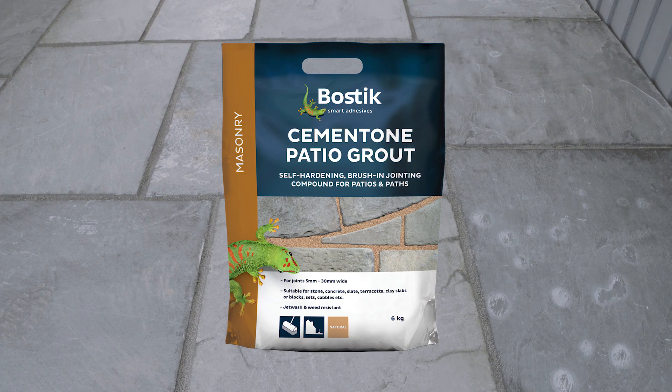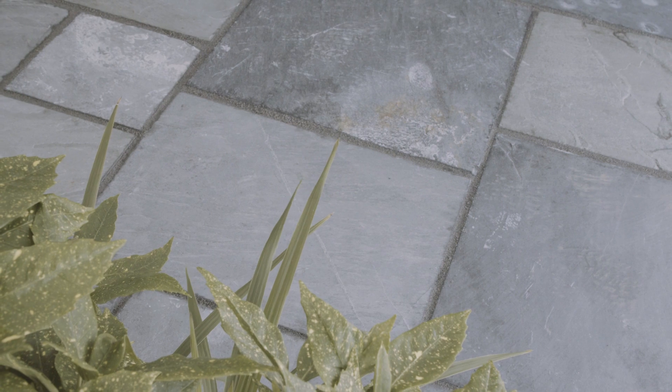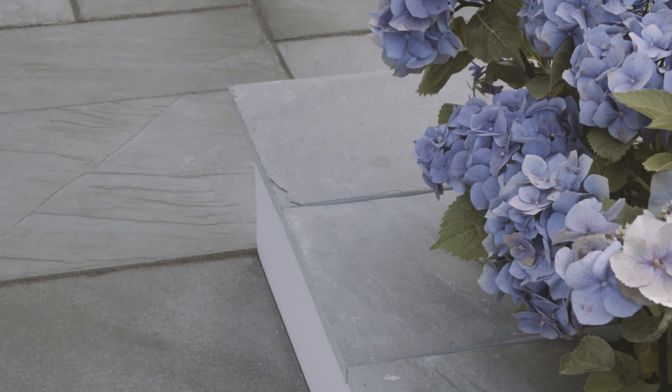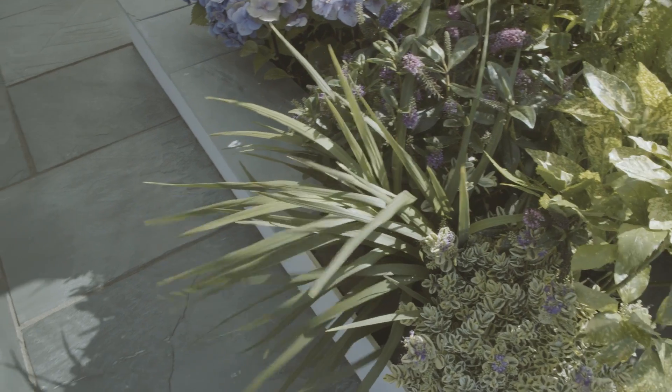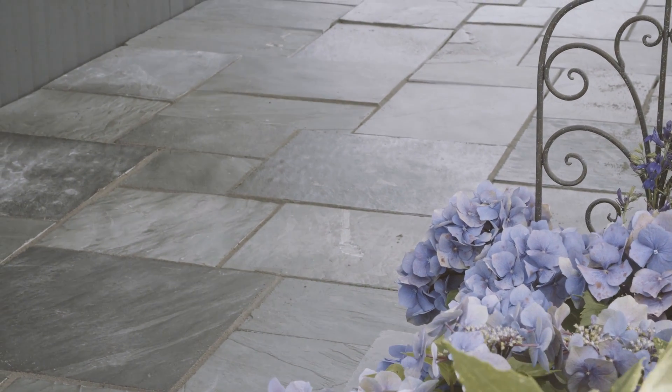Available in natural and grey, Bostik's Patio Grout is specially formulated to provide an attractive, hard-wearing and easy-to-use alternative to conventional cement mortar. It's suitable for filling and sealing joints in most types of domestic paving without the risk of staining that's associated with traditional cement-based methods.